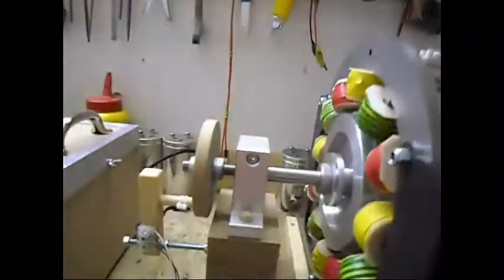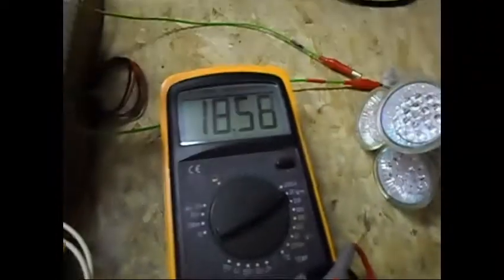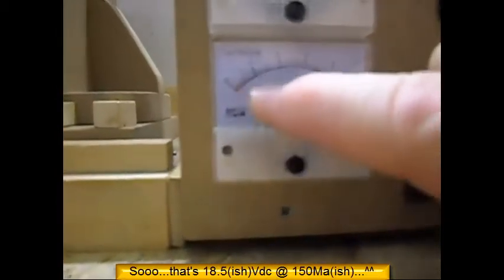So I have it running now on 18 volts — going to measure it here — right there, 18.5 volts. That's the volt input where it wants to run at its best. And when it comes to milliamps, around 150 milliamps.